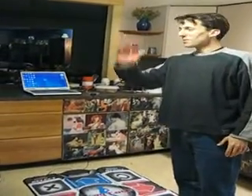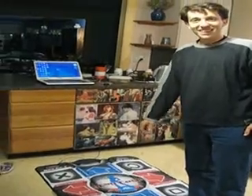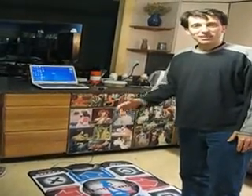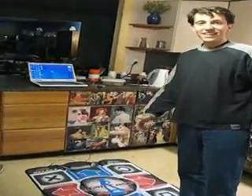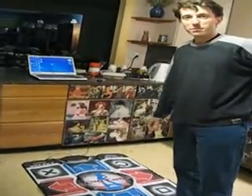Hi, this is Alan. Welcome to my kitchen in Mount Airy in Philadelphia, Pennsylvania. I wanted to give a little presentation about the Dance Dance Revolution program. It's called Stepmania that we actually use for the IBM compatible PC.